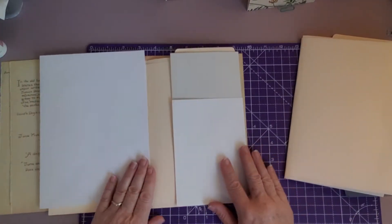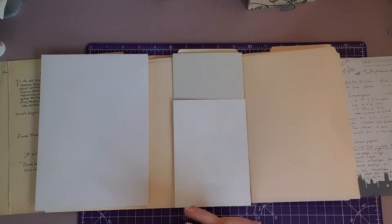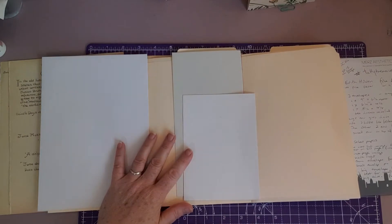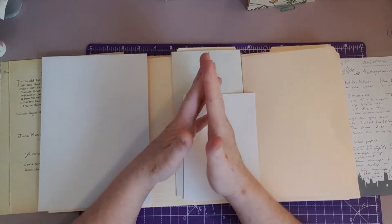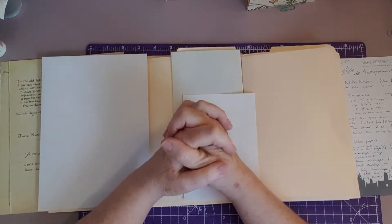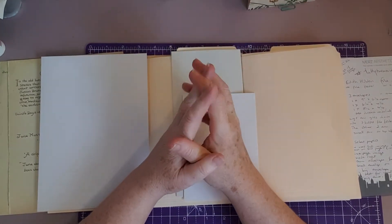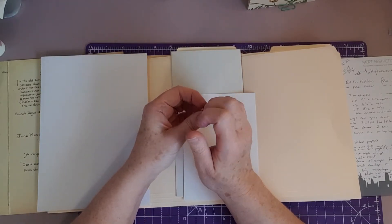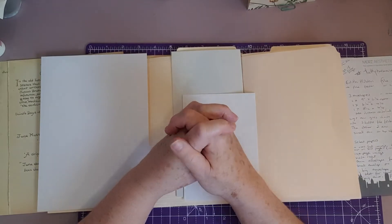I'm not going to show you all the papers, but the second episode went through all the supplies you might need. When she uses tea dye distress oxide, I've only got tea dye distress ink so I'll have to use that. For glue she says she's going to use Collall and Art Glitter - I've got both of those. I'm not keen on Collall but as she quite rightly said, it's a more fluid glue and you get more wiggle time.